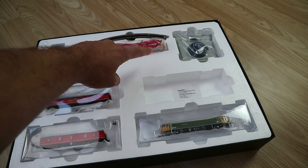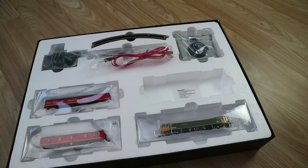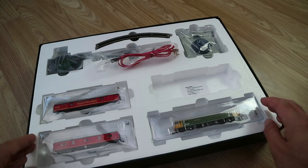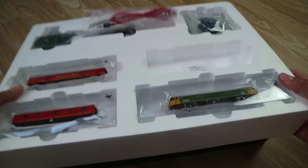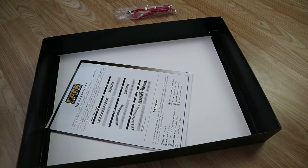Bachmann have very thoughtfully put a little sticker in the empty section that tells you exactly what you should get, just in case you open it and think something's been nicked. We've got the loco, the two Royal Mail coaches, the transformer, some cabling, the track, and the very very basic controller. It is basic, it has to be said, but it's very well built - the quality is so much better than the analog Hornby controller you get. Let's get the boring stuff out of the way first.